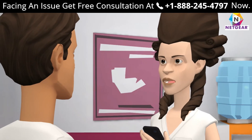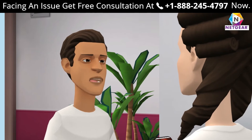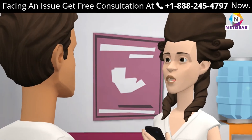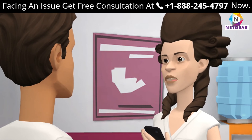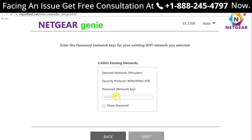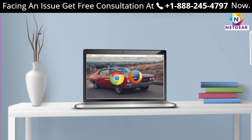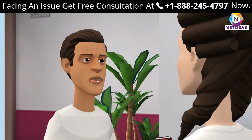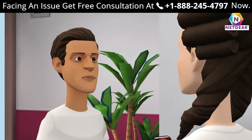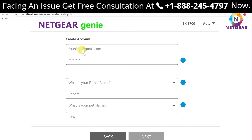Can I set up a Netgear extender using the WPS method? Yes, you can. How can I set up my range extender using mywifiext.net? Just log in and follow all the steps explained in the video. If mywifiext.net shows an error, try changing your web browser and make sure you entered the URL correctly. To log into your Netgear extender, open mywifiext.net, enter your login credentials, and you are done.